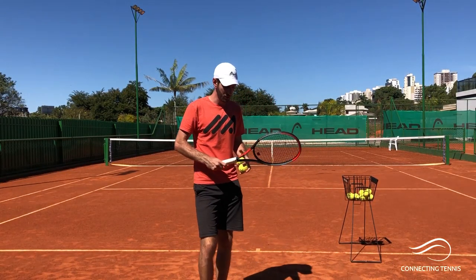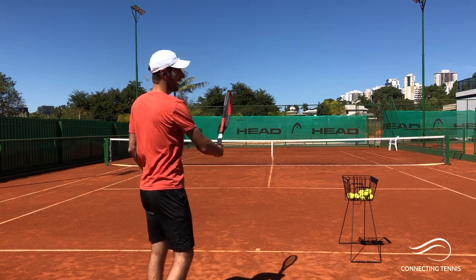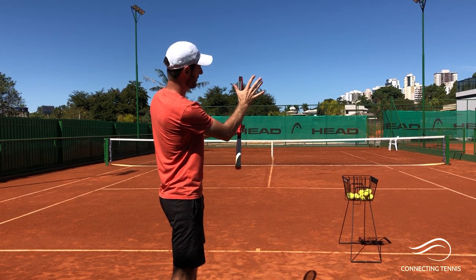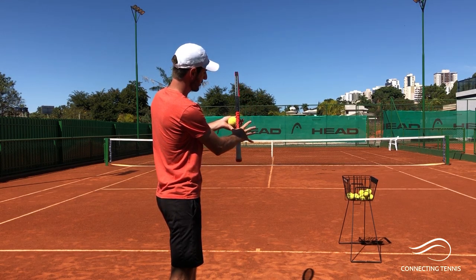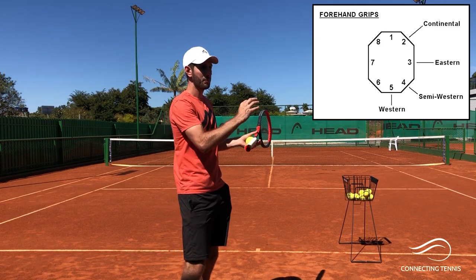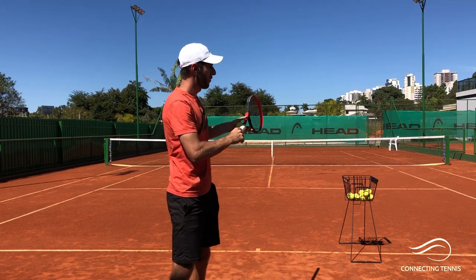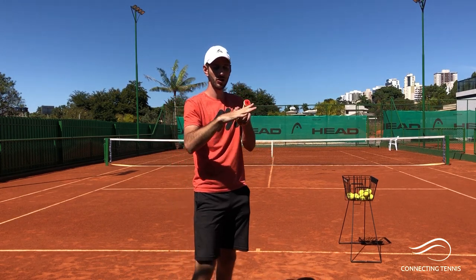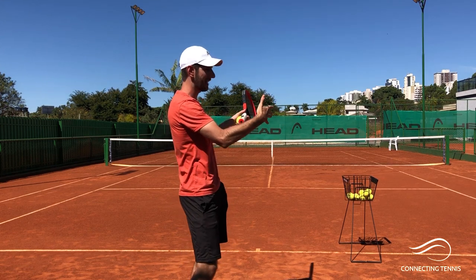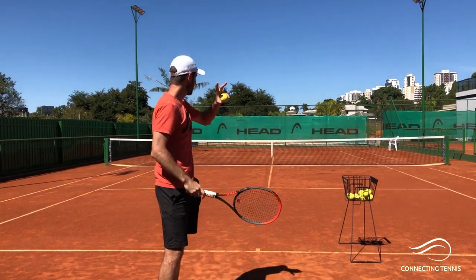The first thing you need to understand, very importantly, is the grip: the continental grip. Kind of like grabbing a hammer — you move your hand down, putting the V or check mark here, and you close. I'm going to show you with the bevel numbers too. I'll put a picture somewhere here for you to understand where continental is, where eastern is, where semi-western is. Whatever number you see for continental, you have to place the palm side of your index knuckle into that bevel of the grip.